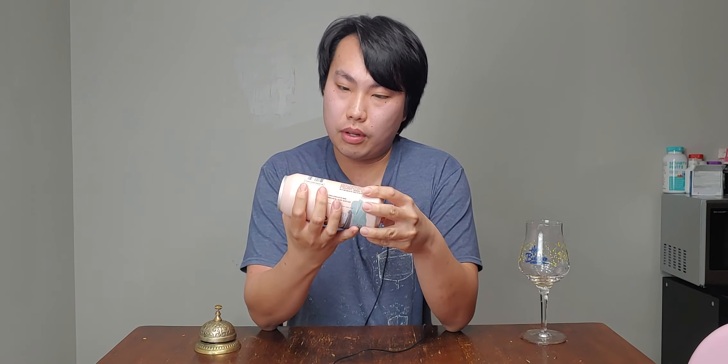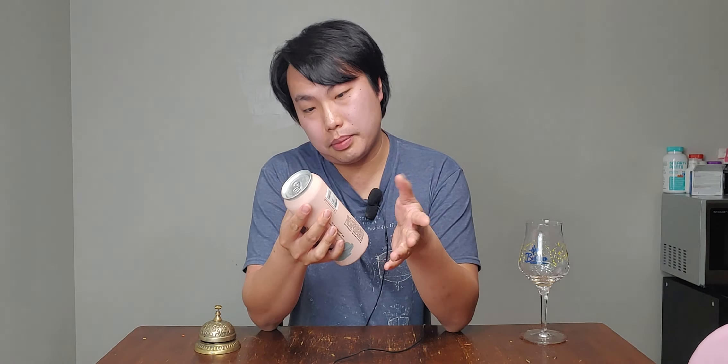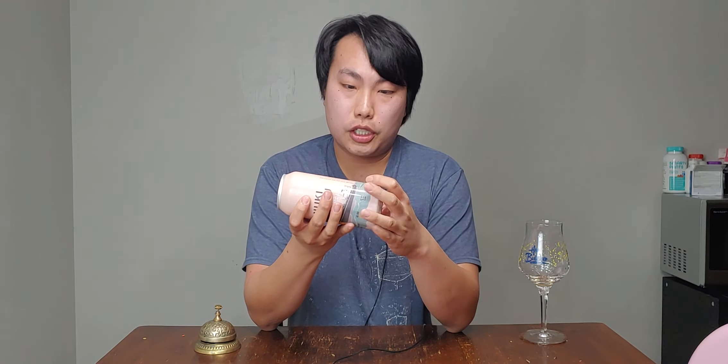Hey there! So today we have another review. This is another beer from Yapas — a Japanese Brazilian female brewery based out of Brazil, but this particular beer is being brewed out of Chicago. I'm not quite sure what facility they're brewing out of, but this is a New England style IPA with Yuzu. This is the Sunuki Maru — I don't know what that means, I see a boat on the label — and it's a 40 IBU, 6.5% IPA.